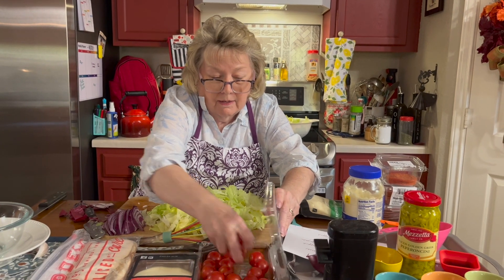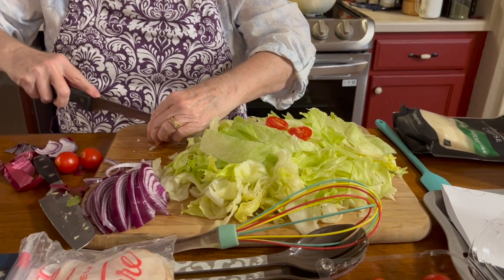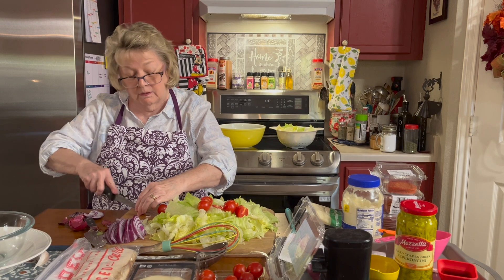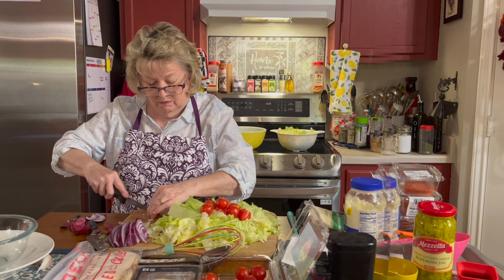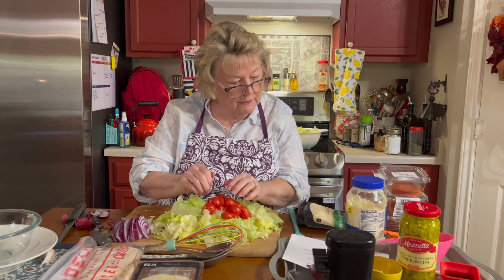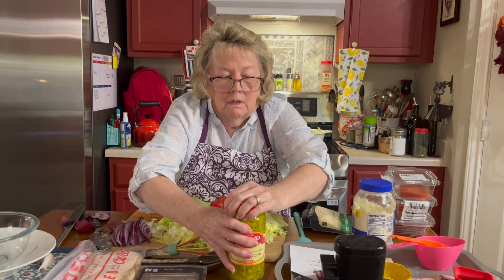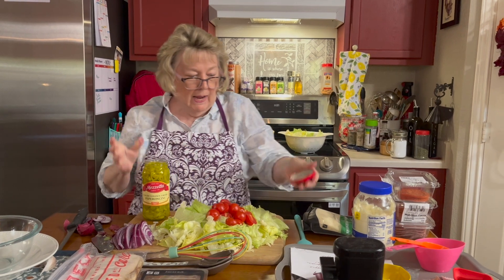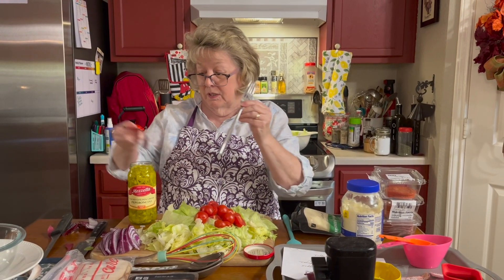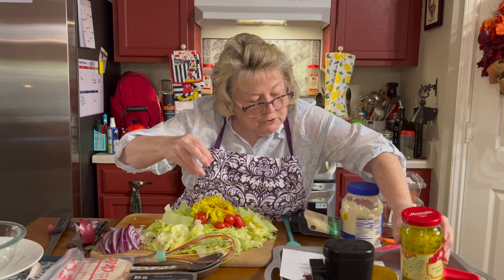Tomatoes — I am going to cut them in half and then throw them right in here because they're going to get chopped more and more. The recipe called for a cup of chopped, so that's not going to be that whole container. Now we have our iceberg lettuce, the sliced onion, and the tomato. I'm going to put in a third of a cup of the chopped pepperoncinis. I really like pepperoncinis just a little bit better than banana peppers, so I'll put about a third of a cup in here.